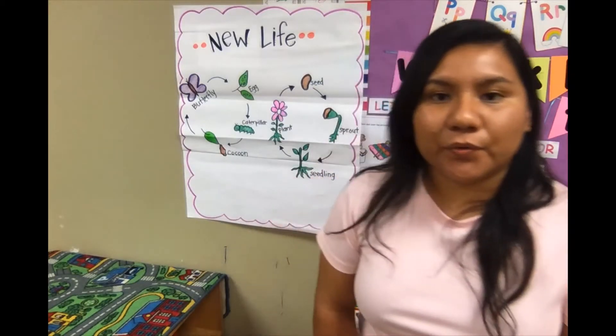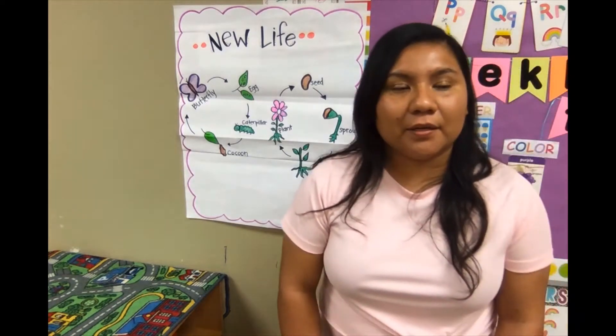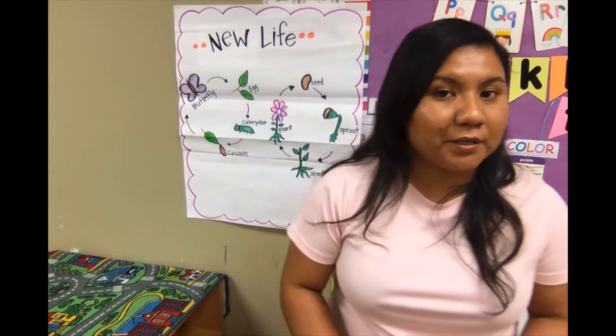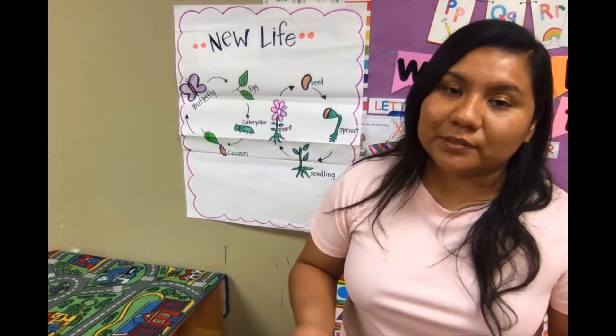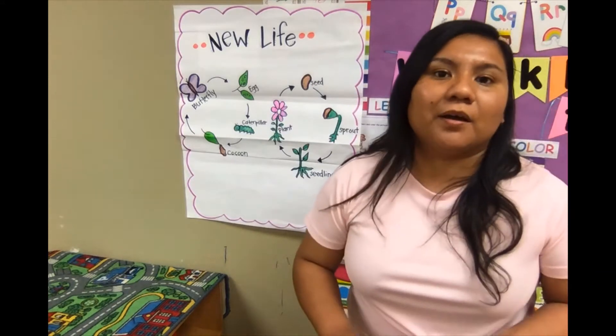Hello friends! It's a new month and we are in the month of April, so we're going to be talking about new life. Remember how last month we talked about looking up at the sky and we named a lot of things we can see up in the sky? Now we're going to learn about life.